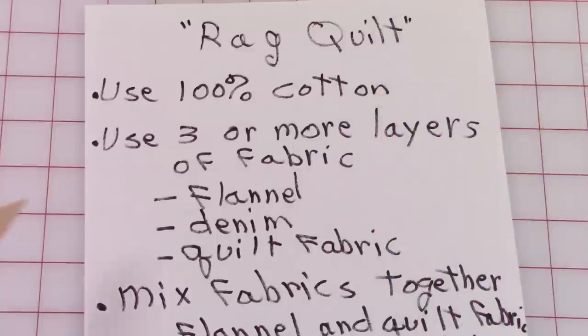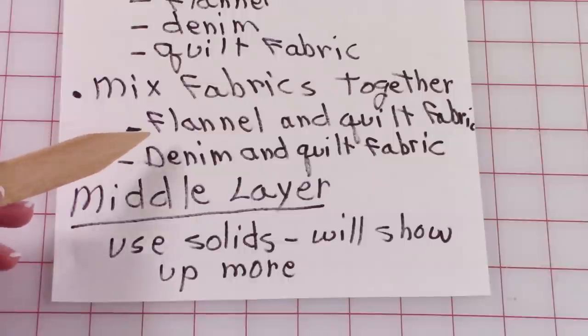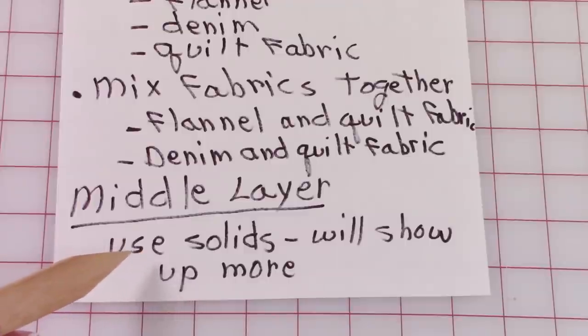When making a rag quilt and selecting fabric, make sure you're using 100% cotton. I recommend you use at least three layers of fabric — you can use more if you like. You can use all flannel, denim, and quilting fabric, or mix your fabrics together — for instance, flannel and quilt fabric, or denim and quilt fabric. Just make sure they're 100% cotton. Make sure your middle layer is a solid color — it works best and is going to show up more.